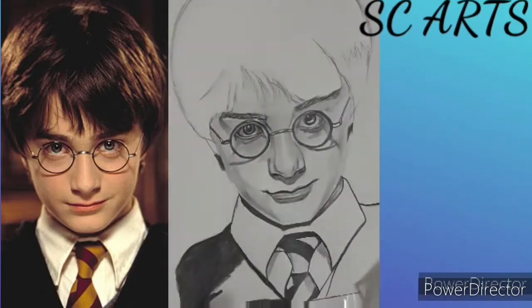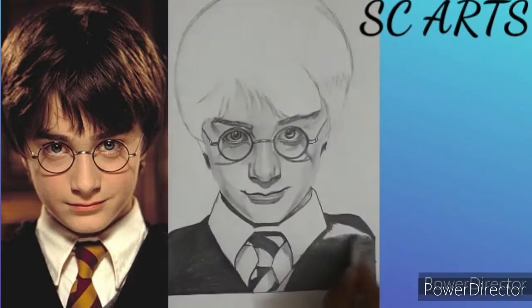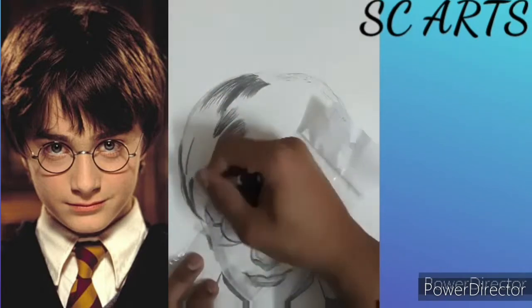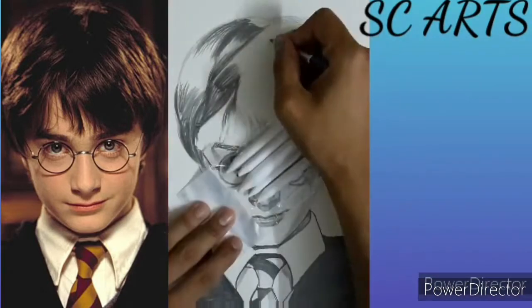Now I am using a 6B pencil for the Harry Potter cloth. And for the hairs, I am using a 6B pencil for the dark areas, and for the light areas, I am also using the 6B pencil.